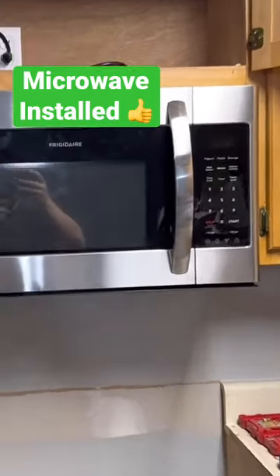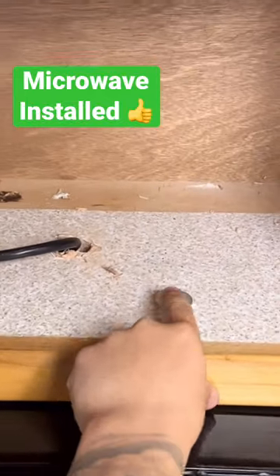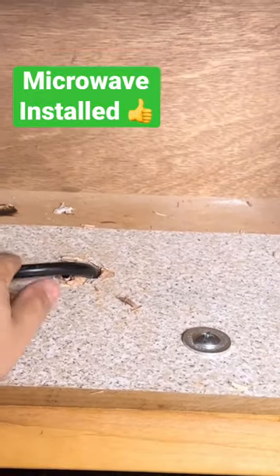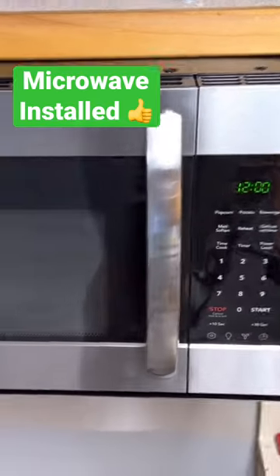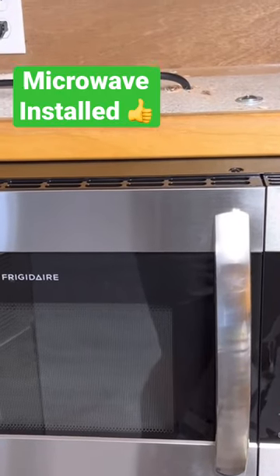We finally got the microwave up. We had to drill two holes for the bolts, and I had to drill a hole — kind of butchered it — for the power cord so it would fit through and plug in. It's on, so we did everything right. Looks pretty good, I think.